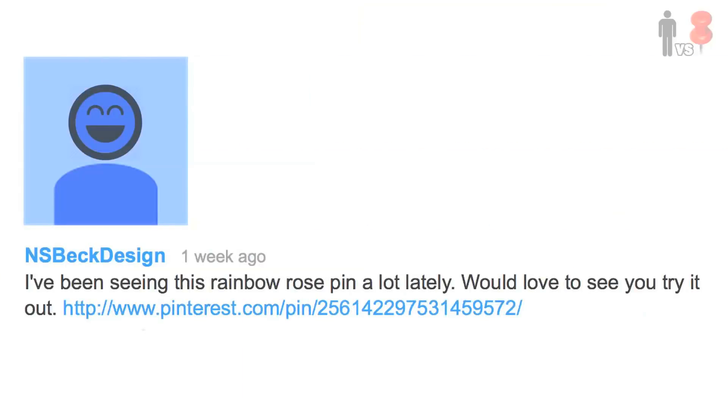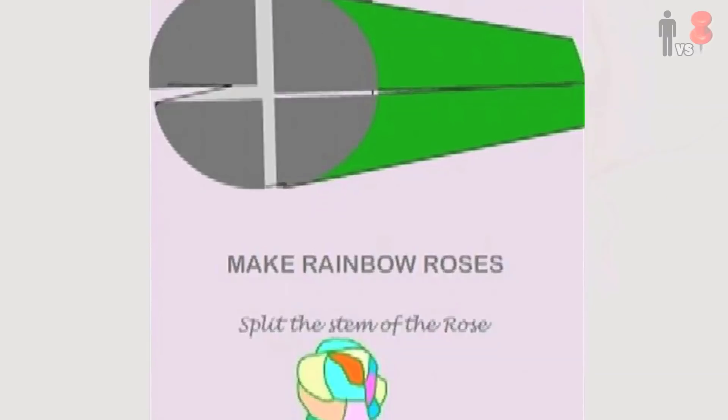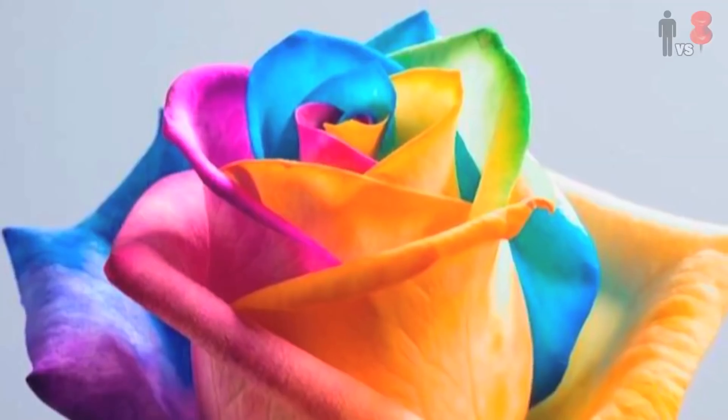What's up, I'm Rob. You're watching Man vs Pin, the show where you suggest pins from Pinterest and then I try to recreate them without looking like a complete nutter tool bag. A few weeks back, NSBeck dropped this little ditty in the comments — these beautifully multicolored roses that apparently, when you cut the stem into four and stick them into some food coloring for 24 hours, you get this. Oh yeah, we're gonna have some fun with this one.